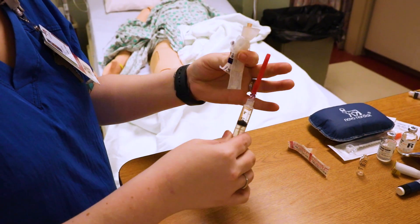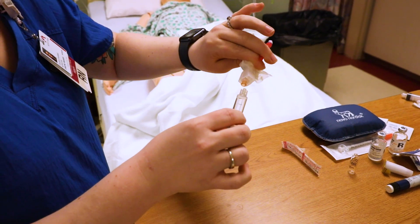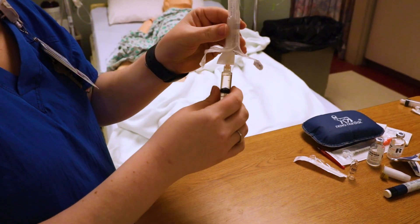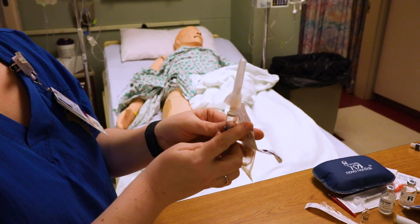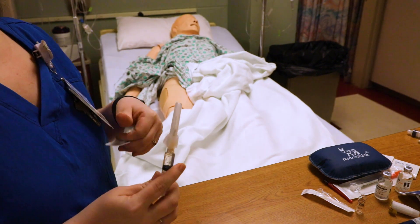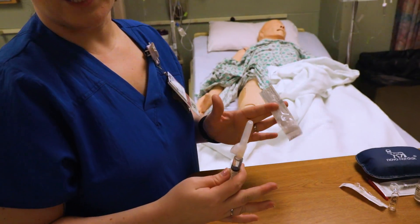Unscrew the blunt needle, take the two pieces and put them together. The blunt needle goes in the sharps. Then you're ready to inject your patient — make sure you get rid of all the air, and then make sure you do your five or six rights of medication and do all of your checks.